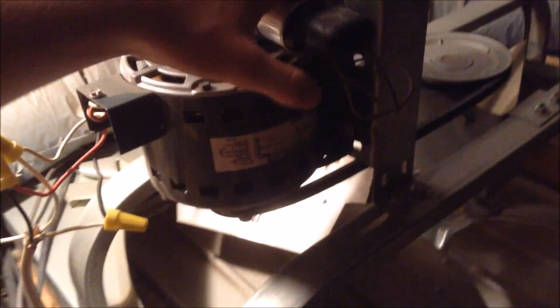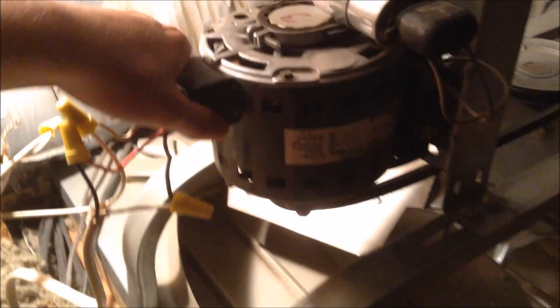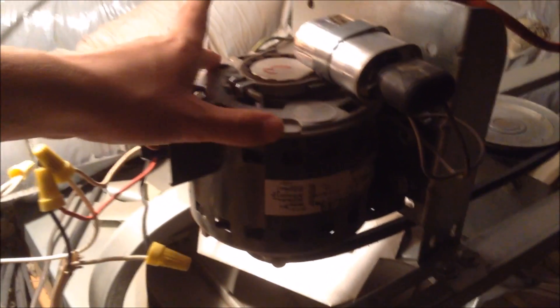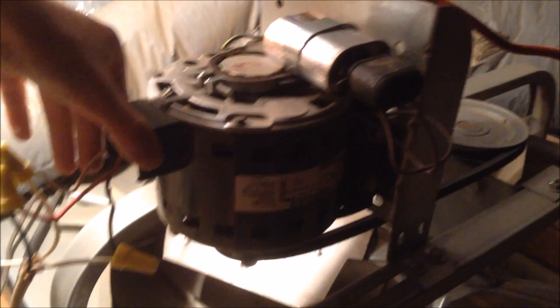This is the motor that the starting capacitor is attached to. When I came up here, this motor was turned off. The reason it turned off was because it was extremely hot and had triggered the thermal fuse inside the motor, which immediately shuts off the fan if it gets too hot.